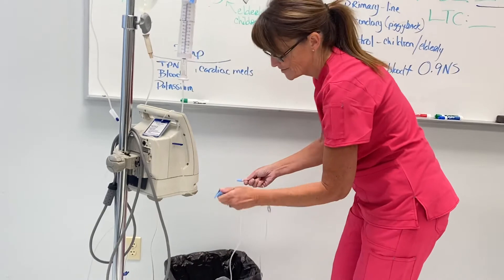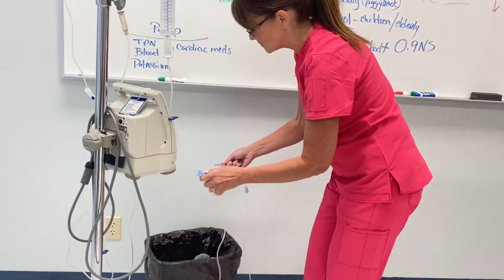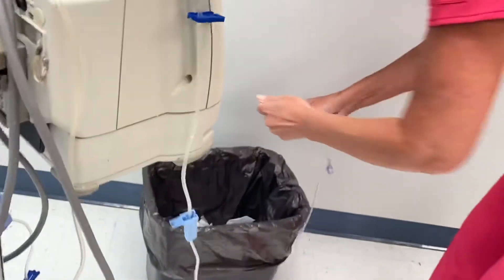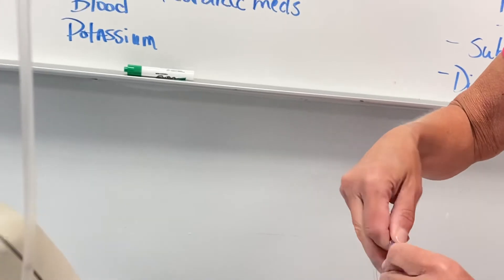Sometimes you have to crack the seal on the end of the tubing. If you do take this all the way off, you have to be sure that you keep it sterile because you have to put it back in there.